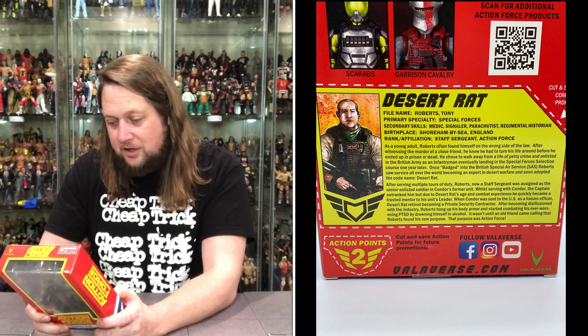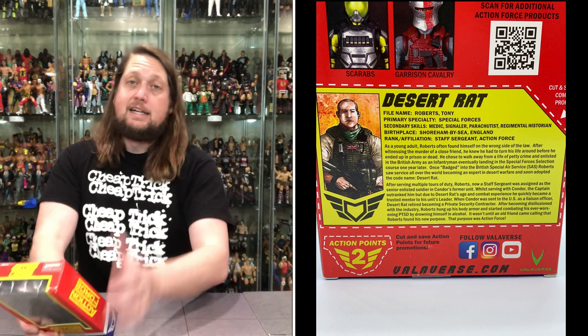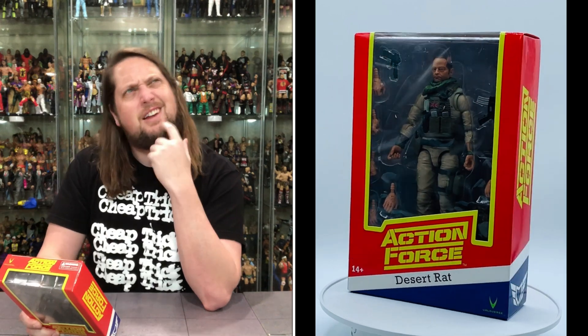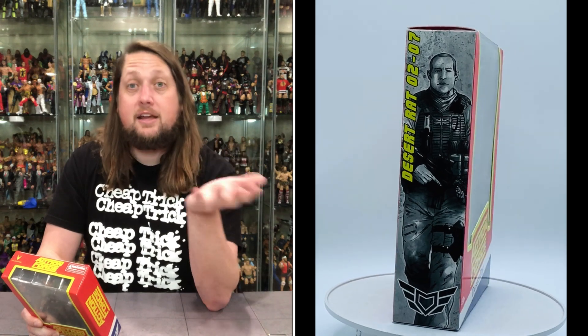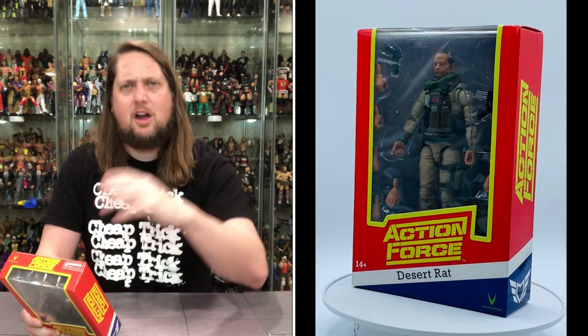That reminds me of the girl I sat next to in sixth grade. She actually went home from school one day and killed her grandma — stabbed her like 50 times or something. It was all over the news. Christina, who sat next to me, apparently had a crush on me. Years later, she was back in the news dying of cancer in prison, trying to get released for the last couple months of her life, and they didn't allow it. So the more you know, folks.